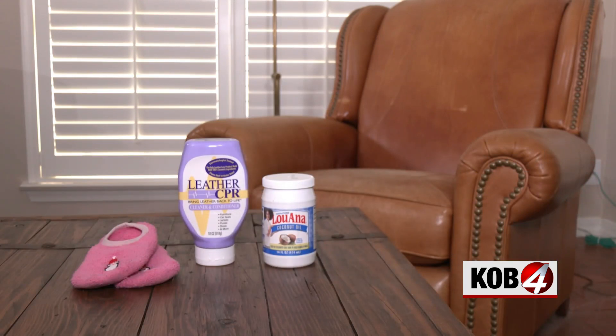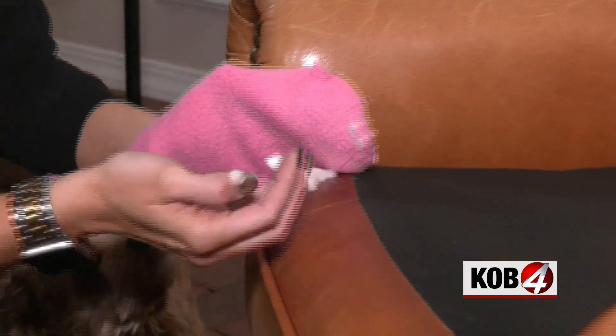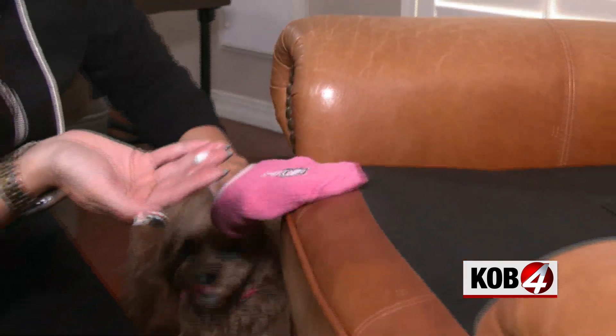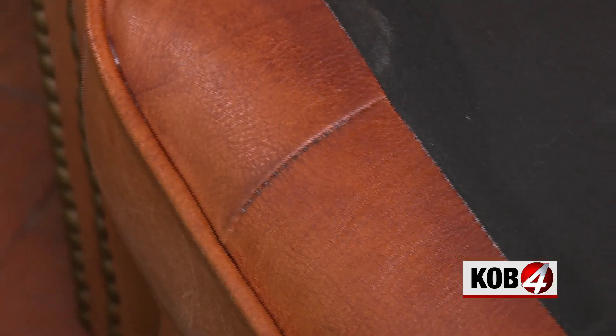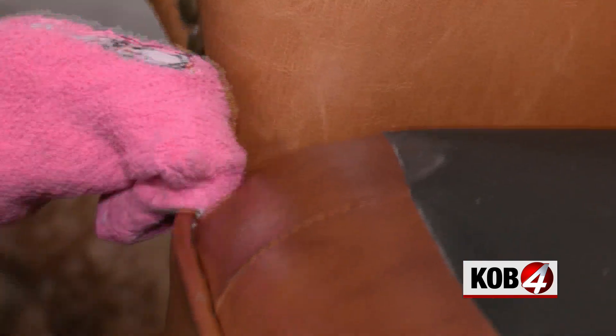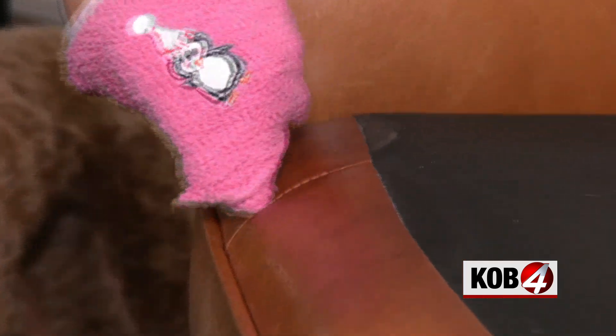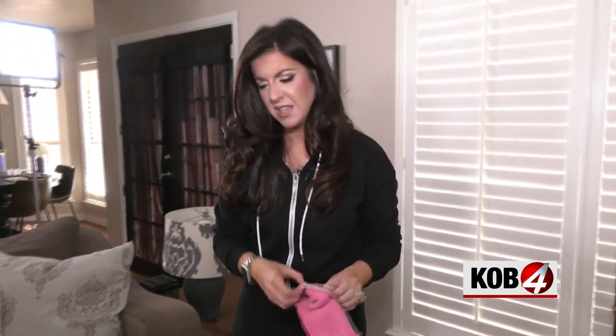It should just go right into the leather like butter. See it? It's already melting in my fingers. I rubbed it in with an old fuzzy sock. It did revive the old dry leather.